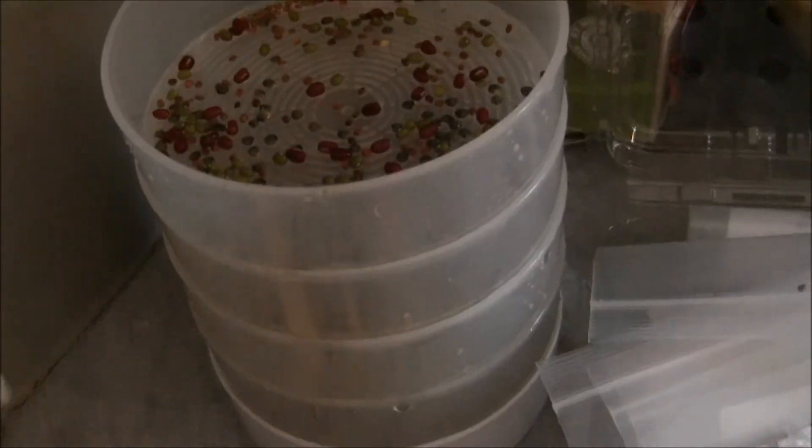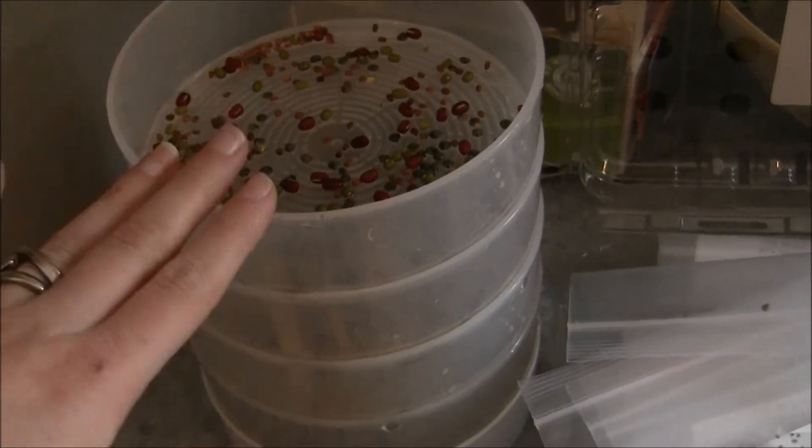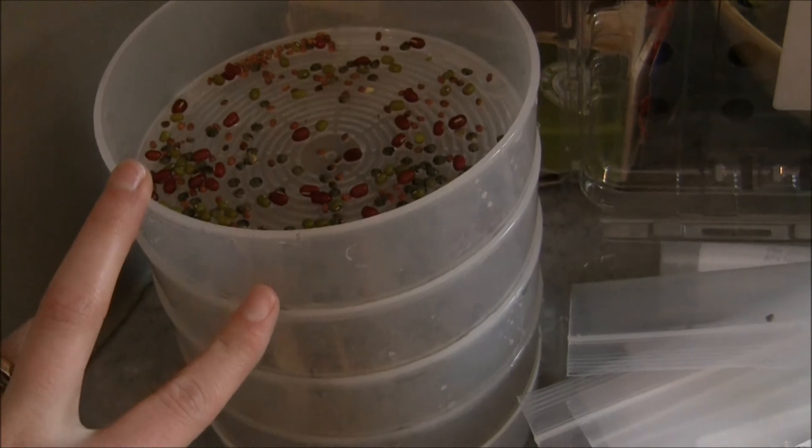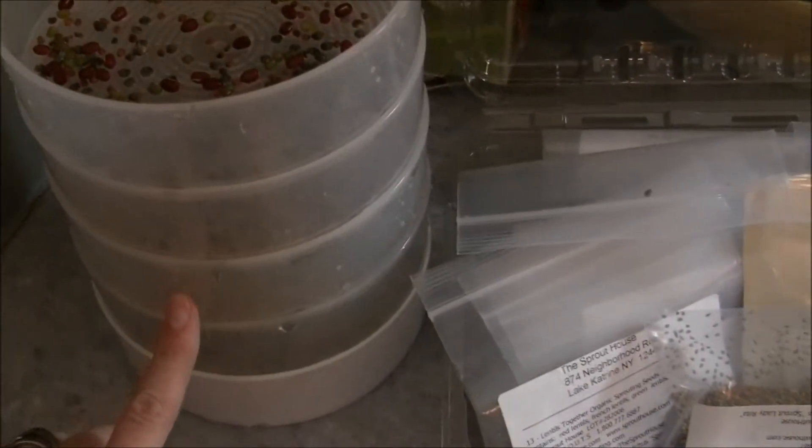I really like this tiered system. It doesn't leak, they grew really well, and it's really easy to do. You just have to remember to water it twice a day — two cups in the morning and in the evening. It takes about 15 minutes for the water to get all the way down and then it collects at the bottom. You have to empty it before you water it, otherwise it would back up.